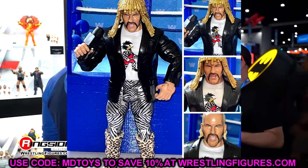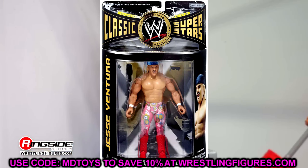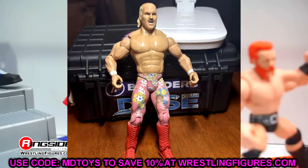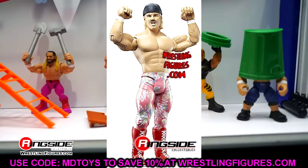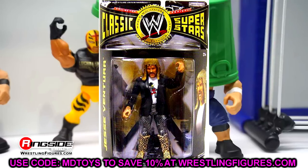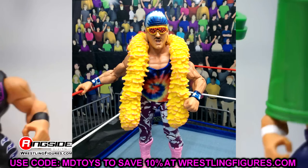Jesse Ventura has been on my wish list for Mattel for a very long time. Getting him here is going to be excellent. I can't wait to review his figures, see them at Comic Con and events, and get them in hand. Obviously it'll be a while before we see actual plastic figures, but it's still epic news. I'm very excited to have him back in the WWE household and in our Mattel collections. I thought this was excellent news.